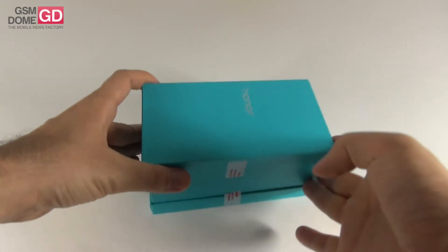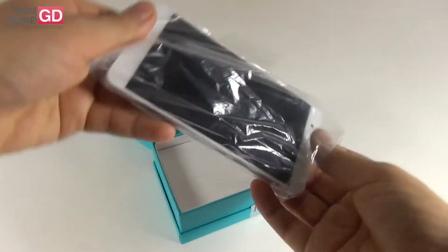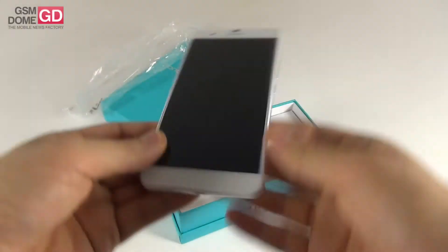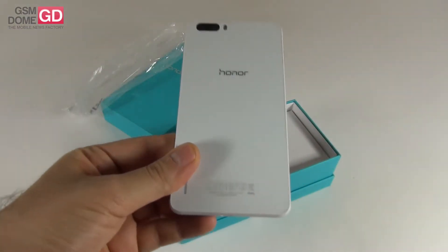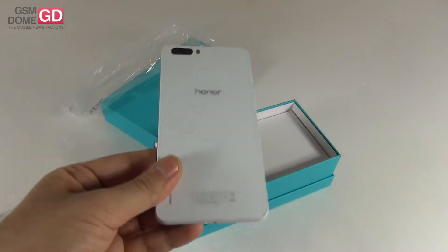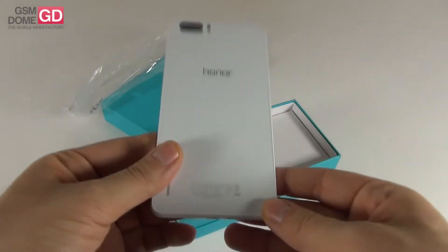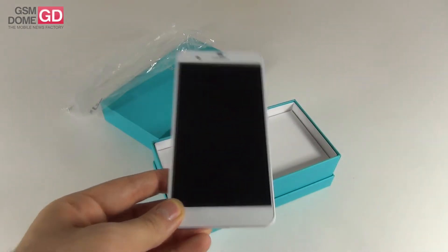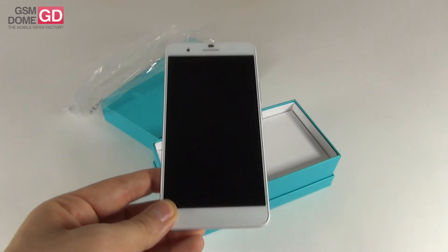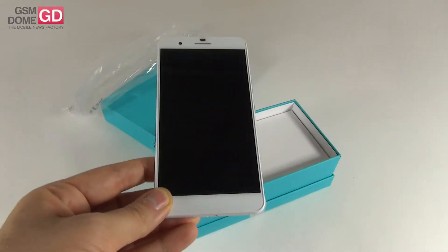It's basically the bigger version of the Honor 6. This is the device we're dealing with — it's a phablet. It was launched at the end of 2014 and it's a Full HD phablet with an identical box compared to the Huawei Honor 6. It's blue, it doesn't have many brandings and the price tag for this model is $450. However, from what I've heard, there is a 3G only version that's selling for around $320, which is a good deal.